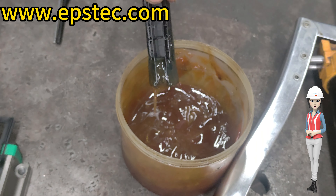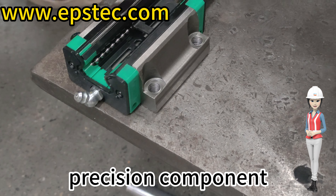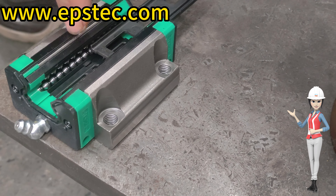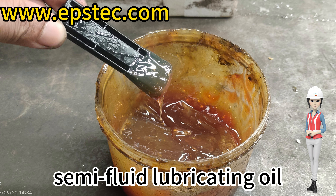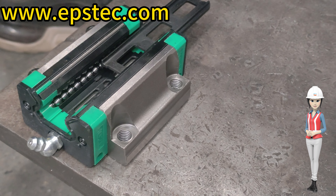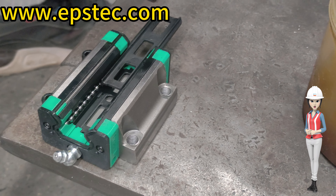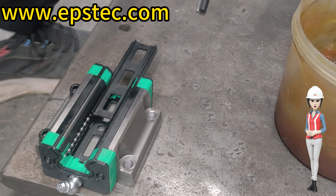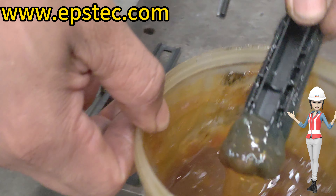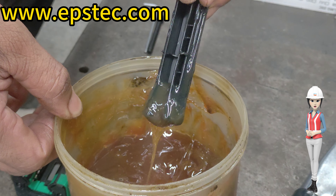First, it should be noted that the slider is a precision component, so there are requirements for the lubricant oil added, which must be a semi-fluid lubricant oil, because the diameter of the slider is relatively small and the lubricant chamber is narrow.